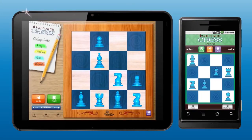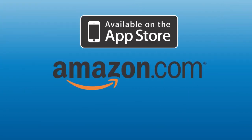If you can't get enough of Solitaire Chess, take it on the go with our apps for iPhone, iPad, and Android devices. Available on the Apple App Store, Amazon, and Android Marketplace.